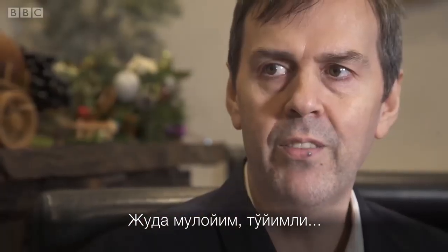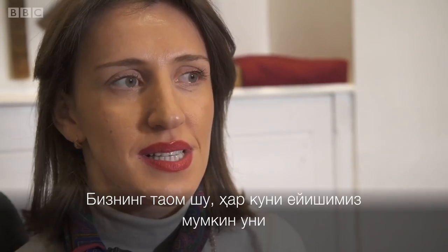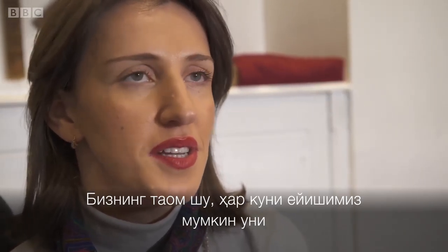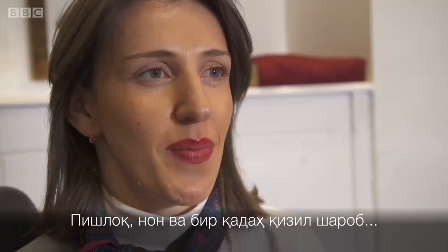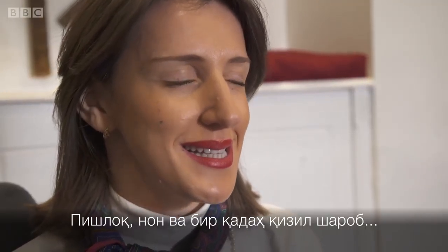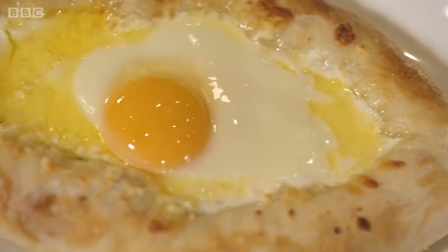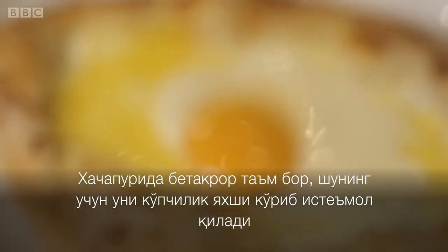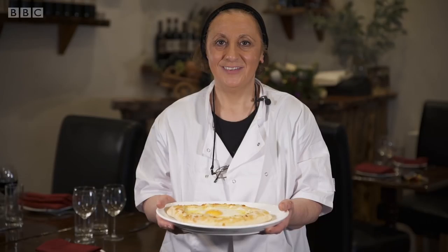Very warming, very satisfying. It's our dish and we can eat it every day — that's my favourite. Cheesy bread and a glass of red wine, it's amazing. The special flavour, and I think that's why people like this one. See you, bye bye.